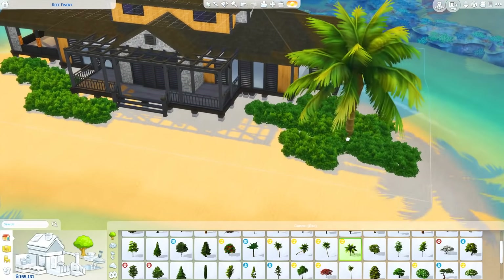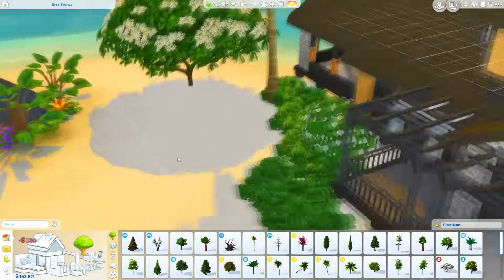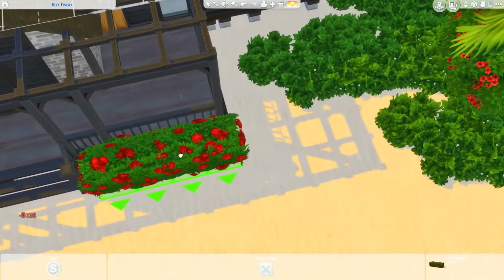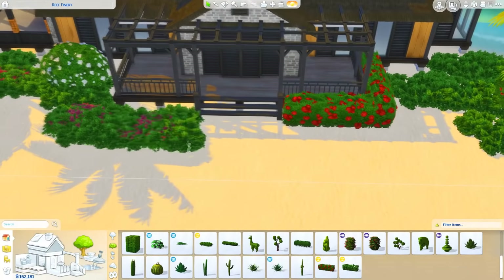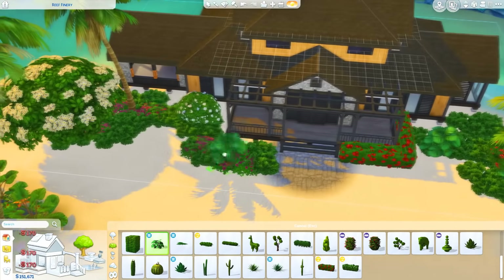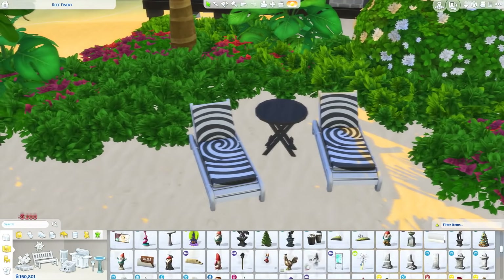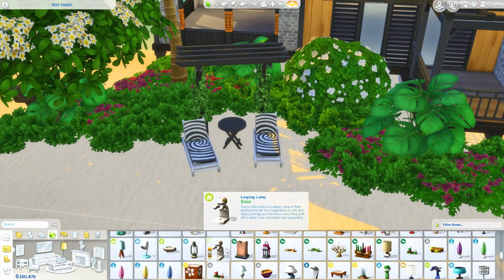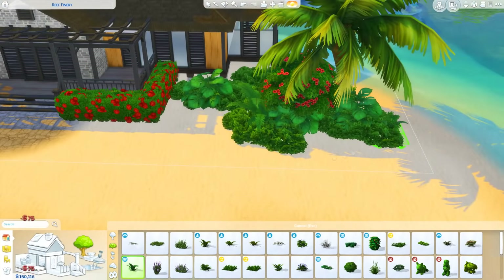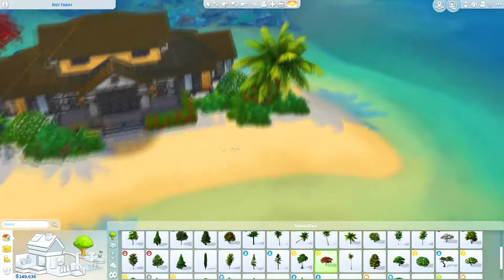We're just doing a little bit of landscaping here using the new Island Living plants — I'm very tired this morning. I really like how these plants look, and I'm glad there's a nice full set so you don't have to mix a few of these with base game plants. There's a good amount of trees, lots of plants and flowers, and it all works well together. The only thing is it doesn't really fit worlds outside of Sulani, Selvadorada, or maybe Oasis Springs.